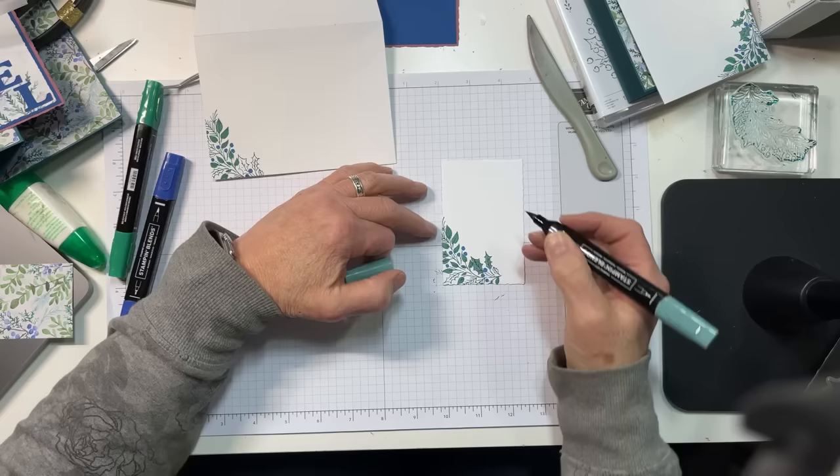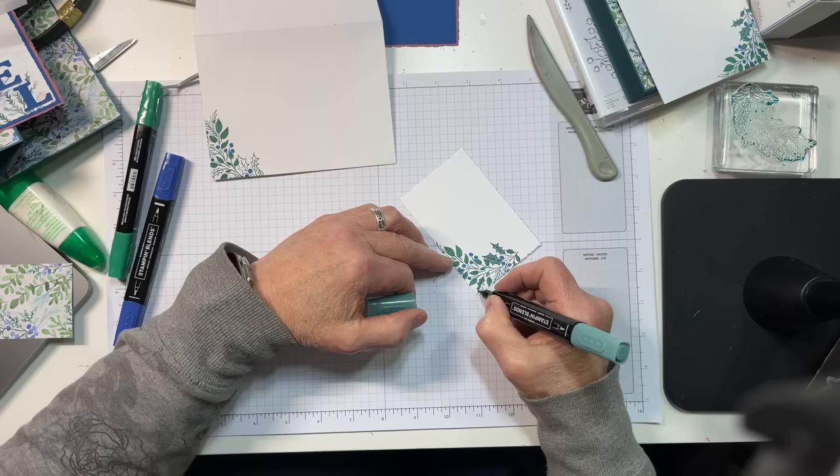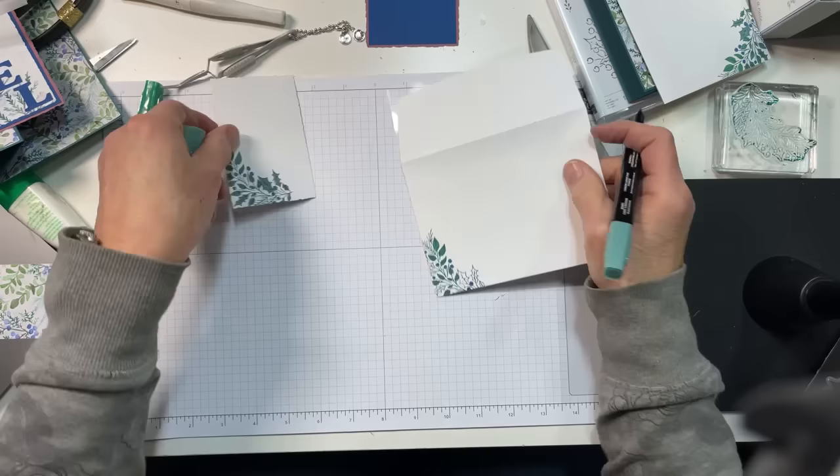It's so wintry and pretty — it kind of makes you feel a little chilly looking at it. Alright, here we go. That is done, and now we'll do the envelope.